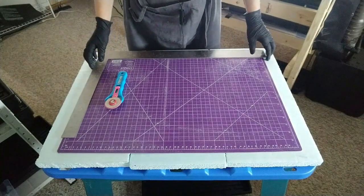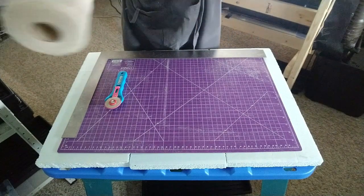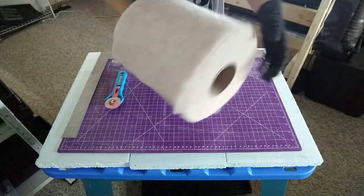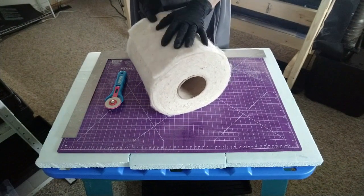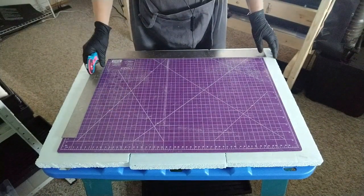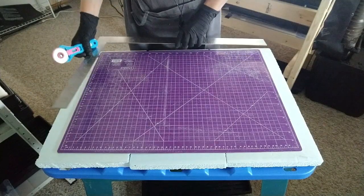I'm going to start by cutting my biostrate. That's what you need — biostrate felt. I have it on a roll like this one. It's more economical to use the roll than the pre-cut pieces of biostrate. To cut it, I just use a fabric cutter. I have a big ruler and a fabric cutter pad that I use as well.